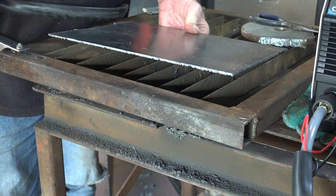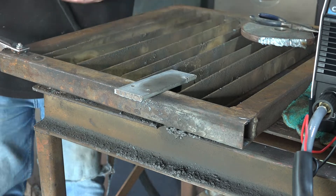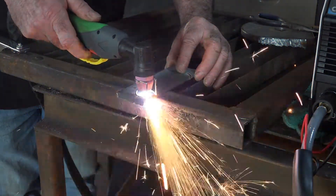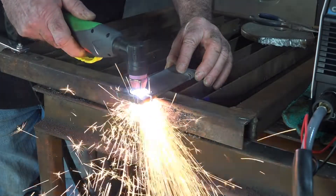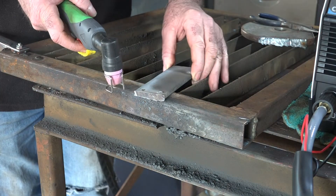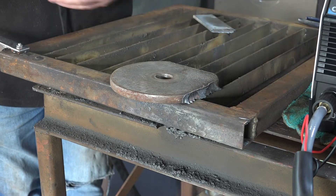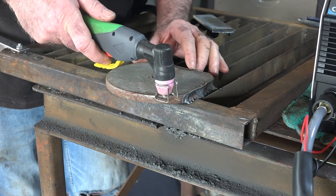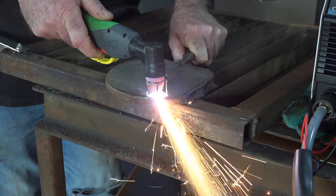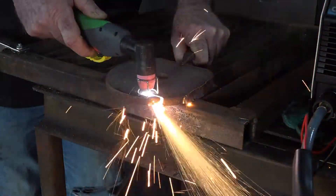Here we go guys - same thing again, piece of cake! 110 volt cut through that no worries at all. Now let's go a little bit bigger - 5mm again. Cut through that again guys, no worries at all. Now let's see what I do with the half-inch ones.